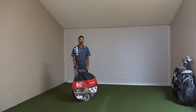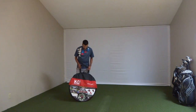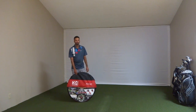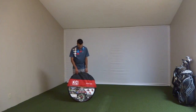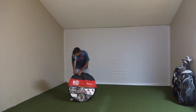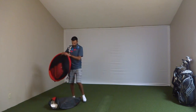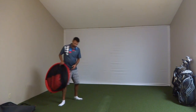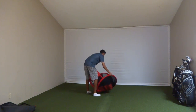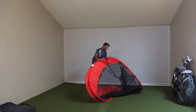Hey everybody, Cory here from Par2Pro. We're here with our favorite tester Al. We're going to show you guys the Rucknet — it's a simple portable net. Go ahead Al, let's see it in use. How easy it is to take it out, set it up, hit a couple of shots into it, and tear it down. This will be a great option for those guys who are looking for something to just set up in their home quickly to practice and use with a simulator.